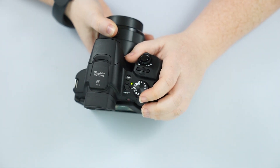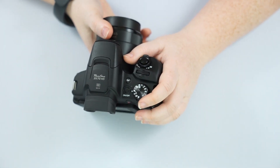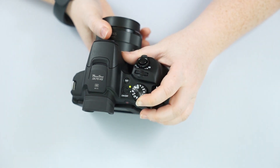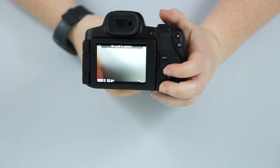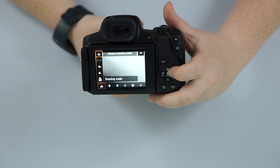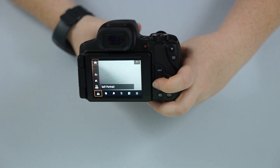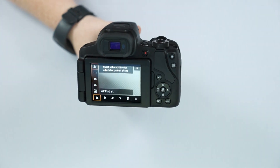We have sports mode, which is an auto preset. Very similar to what we're going to see in scene mode — you're telling the camera, 'Hey, still take control, but this is specifically what I'm taking a picture of.' Sports mode means the camera knows there will be fast moving objects. Scene mode, if we hit our quick menu setting, allows us to change our shooting mode — we have fireworks, handheld night scene, food, smooth skin, and portrait. That's all the presets for special situations.